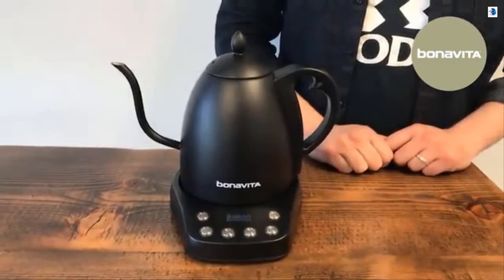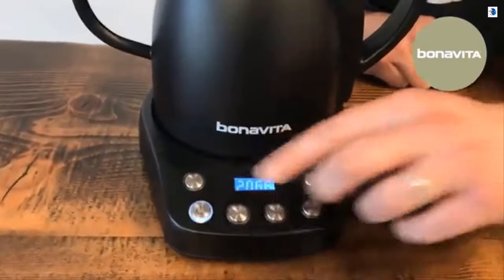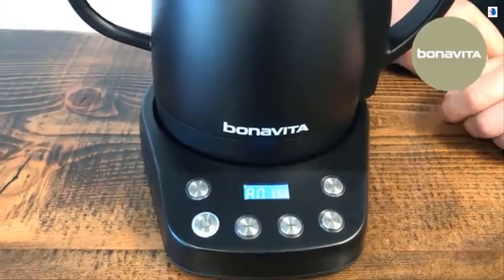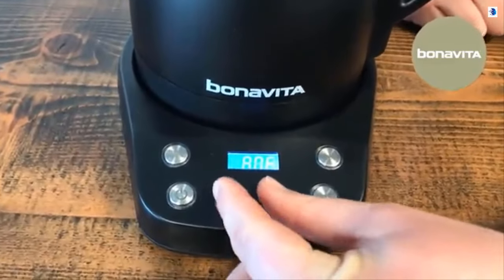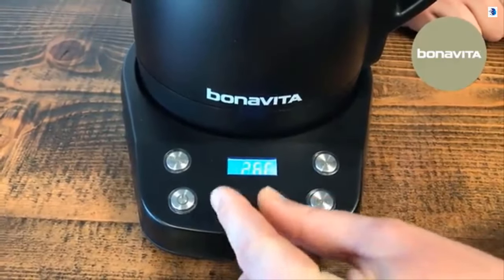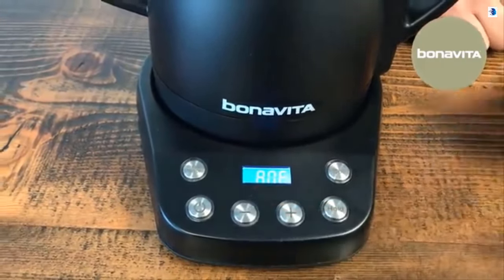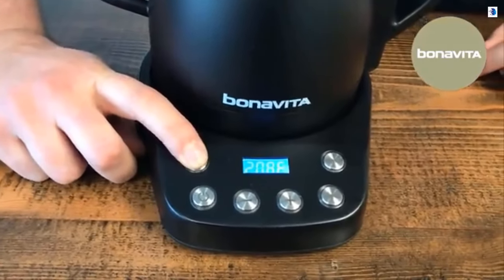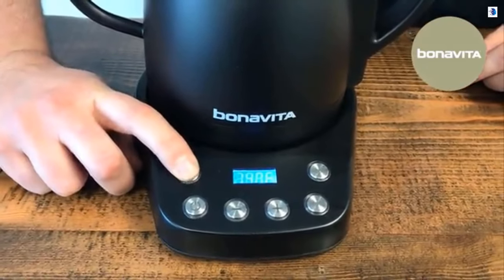It has the same features as our previous version, plus a new boil button that, if you press it, will automatically set the kettle to a boil. We also have the preset temperature button with many different popular settings for temperatures that you can scroll through by just clicking the button.